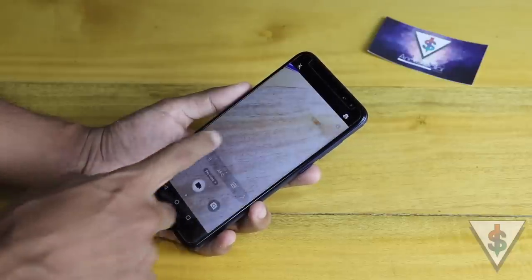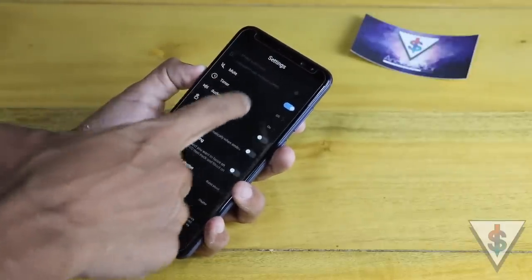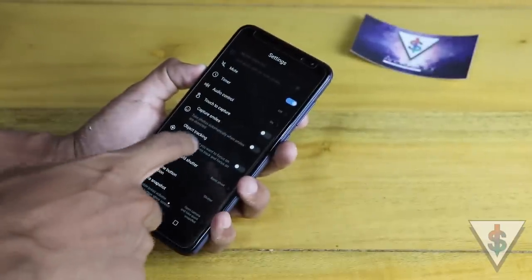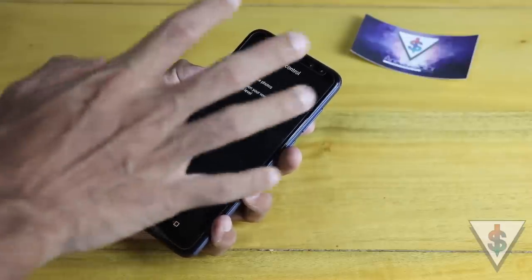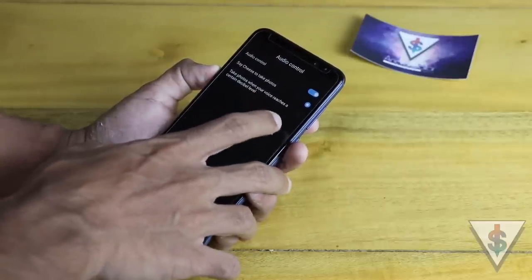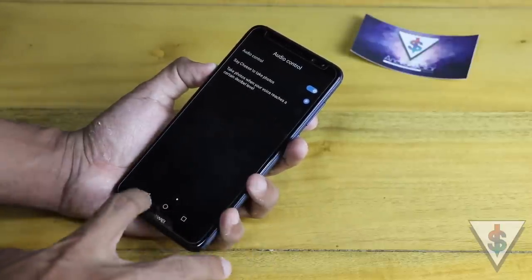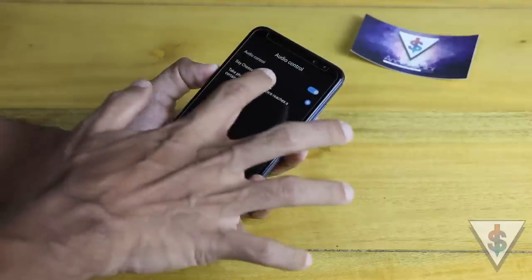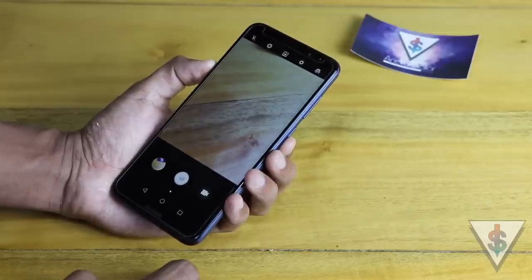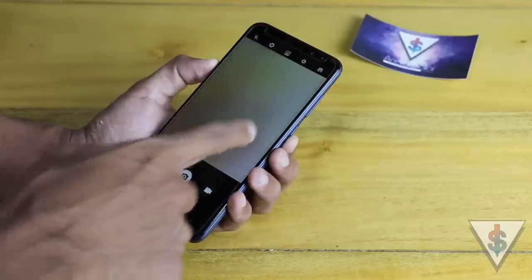You can enable palm gesture capture for selfies if you want. Next up is the timer, which you can set to 2 seconds, 5 seconds, or 10 seconds. Next we have audio control — you can say 'cheese' to take a picture, or set it to capture when your voice reaches a certain decibel level. Let me go into the camera view and say cheese... and just like that the picture was captured with my voice.